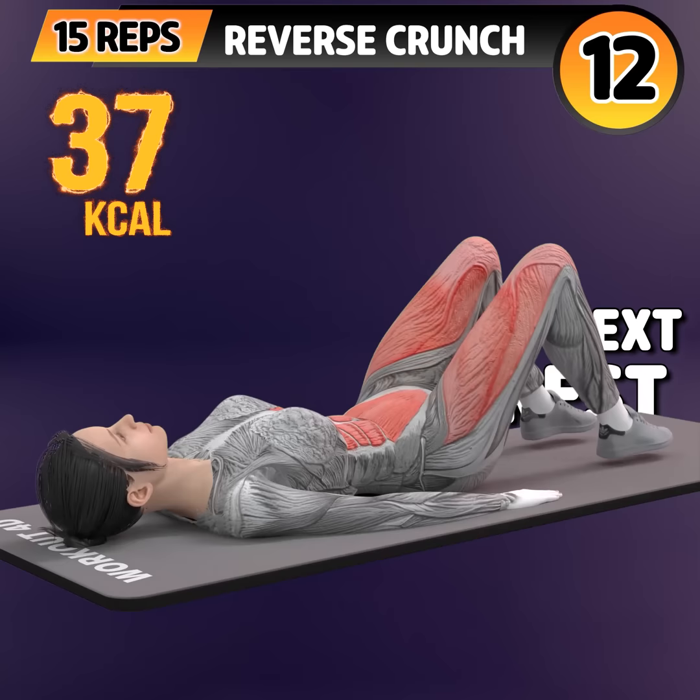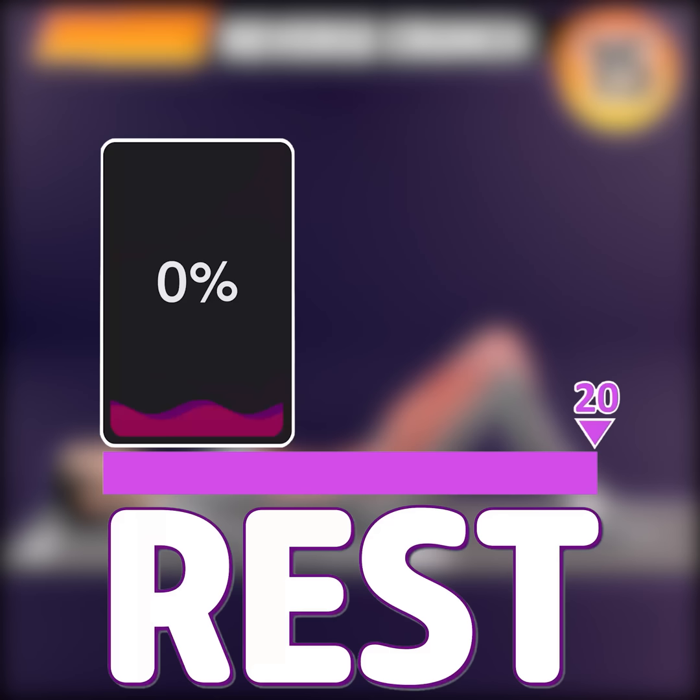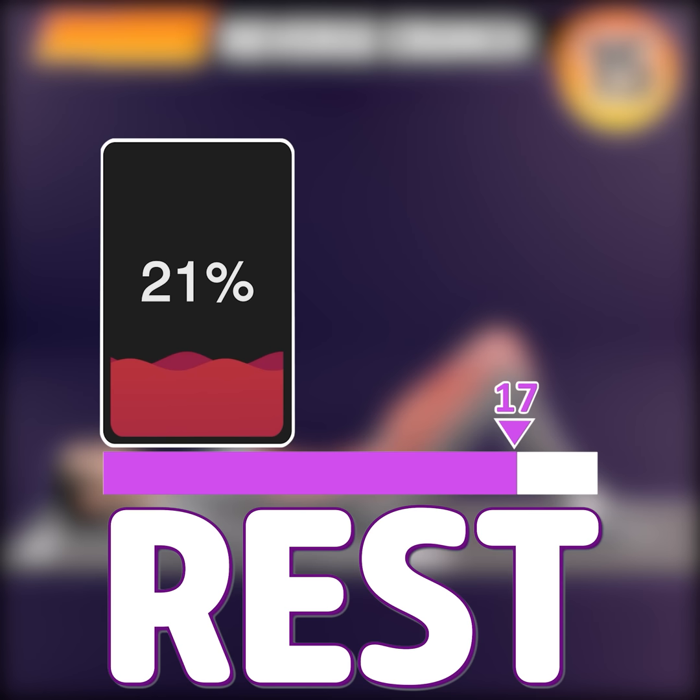Ten, eleven, twelve, thirteen, fourteen, fifteen. Rest time.